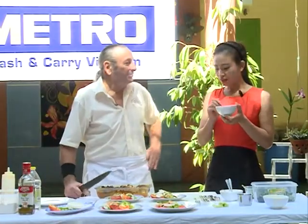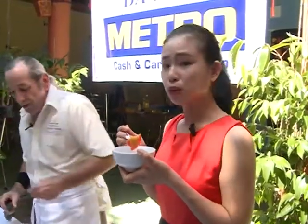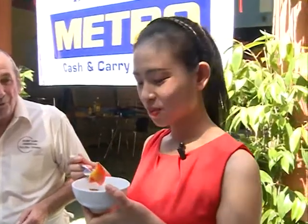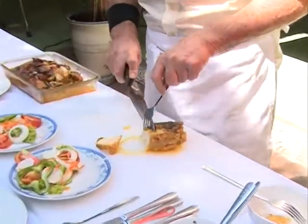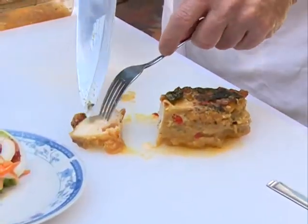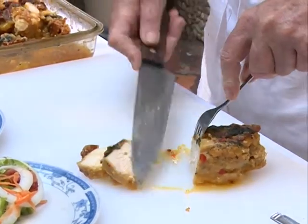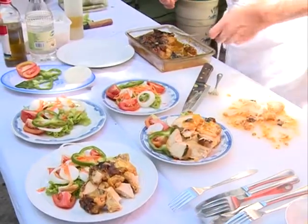Thưa quý vị và các bạn, phần thịt gà của chúng ta vừa mềm thơm kết hợp với rau tươi và giòn. Cà chua thơm ngon cùng với vị béo của gà, vị ngọt của mật ong và vị hăng hăng nhẹ nhẹ của mù tạt. Đây quả thật là một món ăn thích hợp cho gia đình và những buổi sum họp cuối tuần. Bây giờ ông Bob sẽ làm các phần và chúng ta sẽ mời các thực khách trong quán Hồ Thủy. Các bạn có thể nhìn thấy phần gà của chúng ta rất mềm, tơi và dễ dàng có thể thưởng thức. Phần nước sốt của chúng ta bao phủ đầy đủ phần gà — chúng ta sẽ rưới một ít nước sốt từ trong khay nướng.